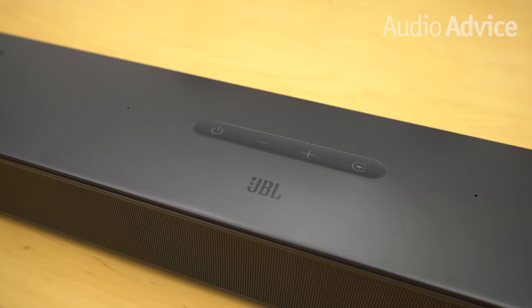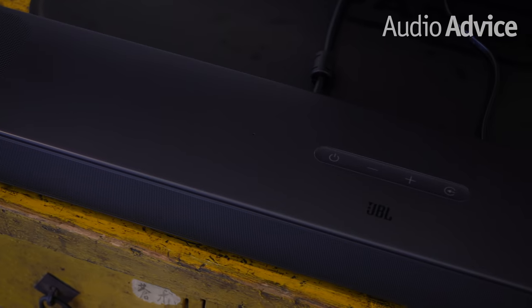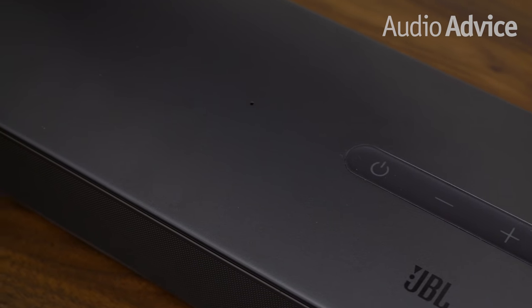On top of the BAR, four soft push buttons let you power the soundbar on or off, raise and lower the volume, and cycle through each of the source inputs. Overall, the buttons have a durable, pro-level feel to them, and we like the way JBL just keeps everything simple. On top of the unit there are also two small ventilation ports where the calibration microphones capture the unique acoustic properties of your room. At AudioVice, we're big fans of room calibration and correction, so the BAR 9.1 scores major points for including this.